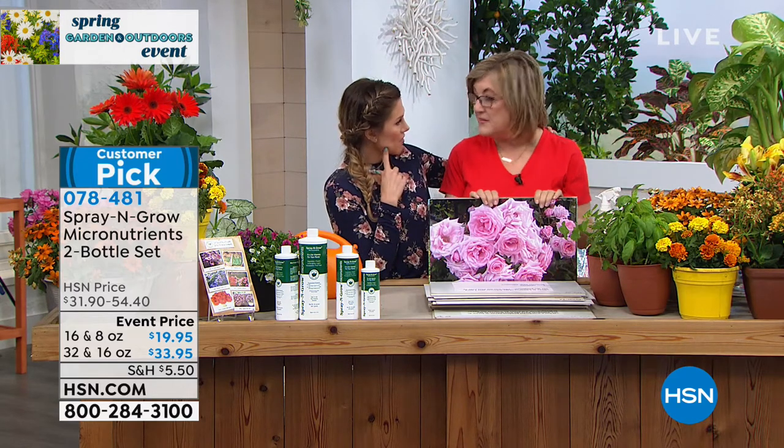Non-toxic, all-natural — it's safe for your pets, your plants, and the environment. Thank you so much for bringing this. Stay on the phone lines for Spray and Grow — what an opportunity. Next up, we have Juliana Rancic with some fun fashions coming up.